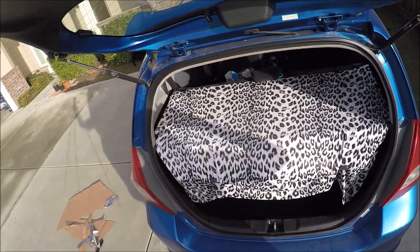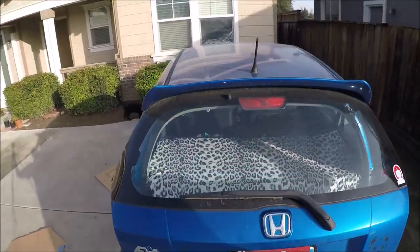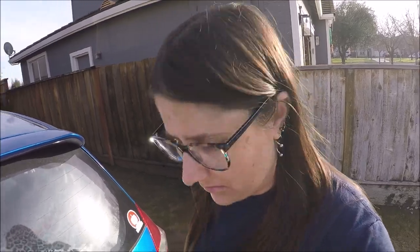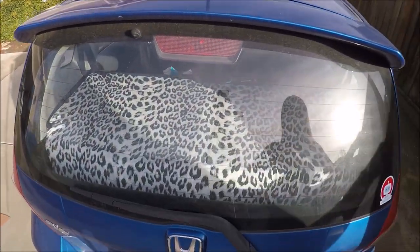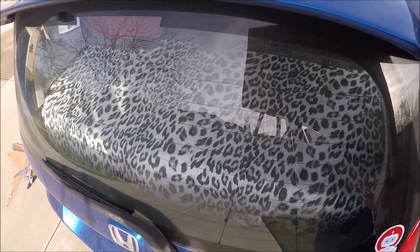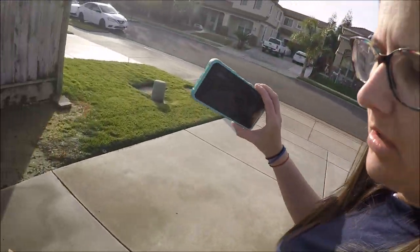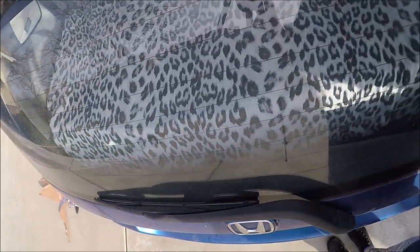So I have some binder clips — this is what it looks like right, and then when you shut the trunk, that's what it looks like. Okay, see this — put this behind it. Go this way — see that? It hides whatever you have in here, hides your valuables. You can't see down there.